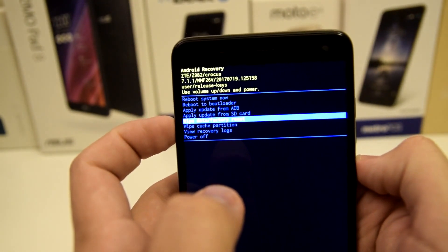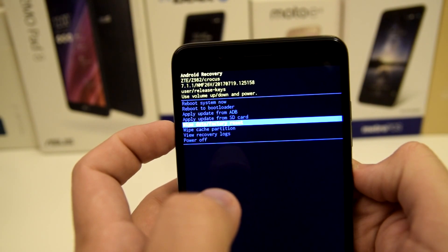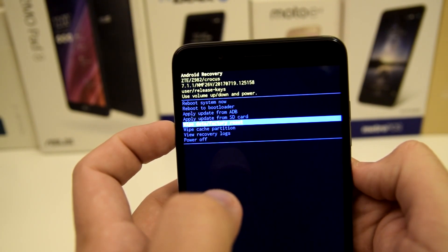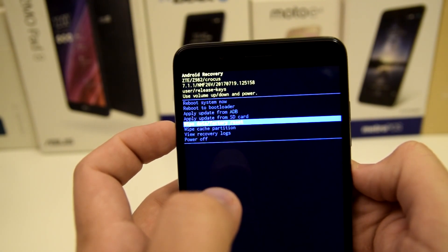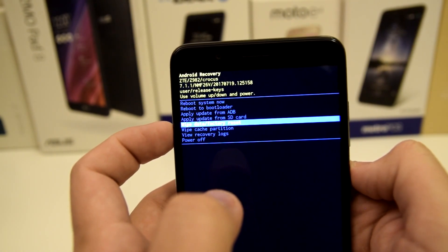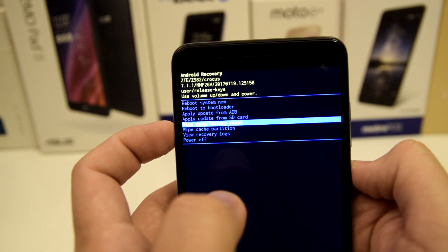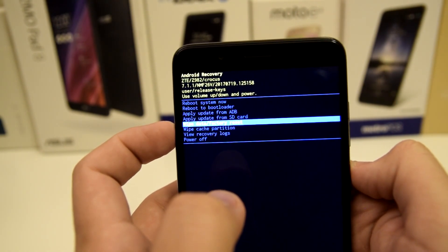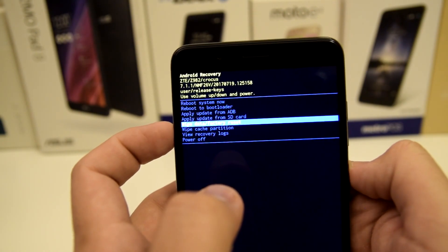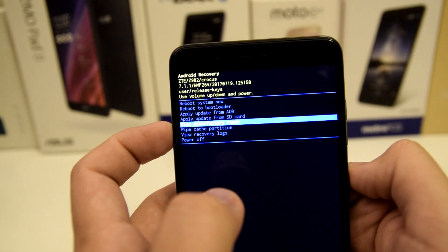We're gonna want to select wipe data and factory reset. Make sure you want to do this before proceeding because it is going to wipe all your data. This is basically for anybody who has forgotten their password and does not have access to their device. You're gonna want to have your Google account and password on hand, so make sure you know your Google account credentials before you factory reset your device.